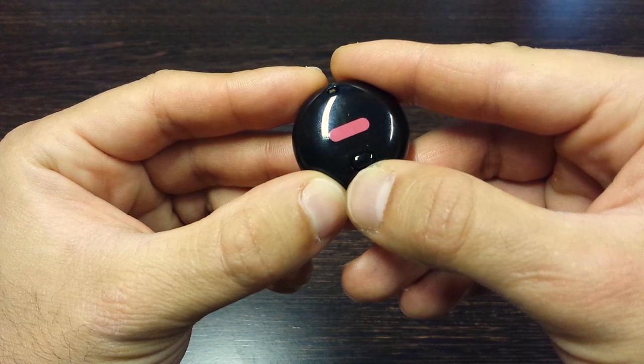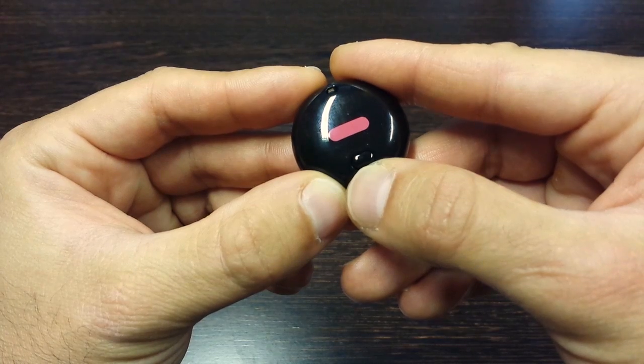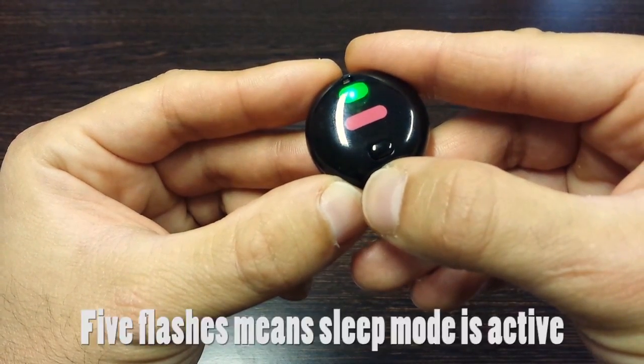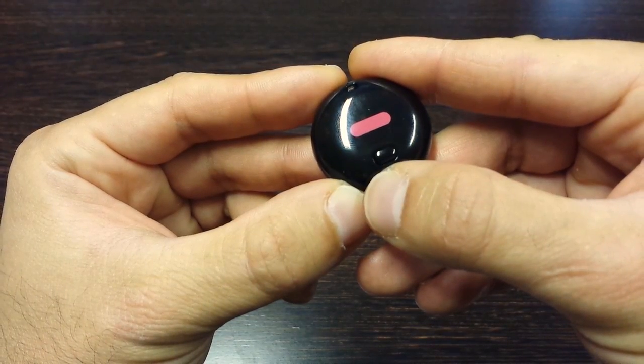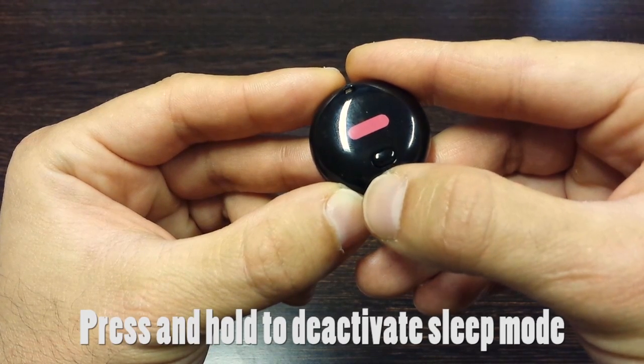Sleep mode allows you to track your sleep quality and your sleep interruptions throughout the night. To activate sleep mode, quick press the button three times — you will see the light flash five times to indicate that sleep mode has been activated. To deactivate sleep mode, press and hold the button until you see the light flash five times.